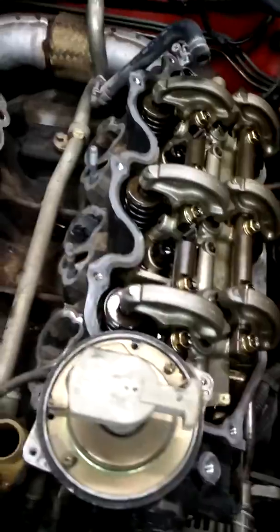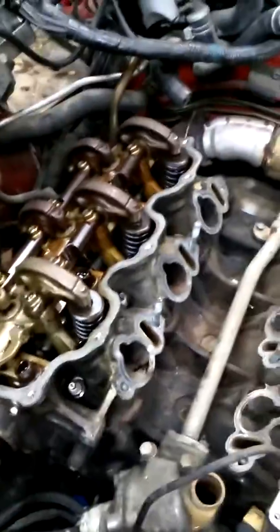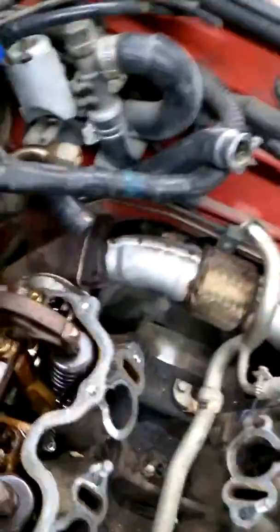The exhaust is just finger tight on. All the new gaskets are on. I'm going to torque these head bolts down. All the exhaust is connected. I just got to re-tighten everything down basically.